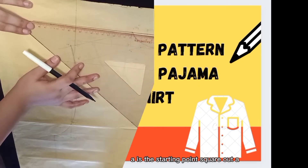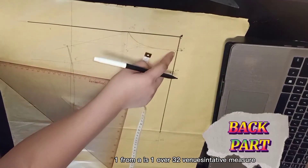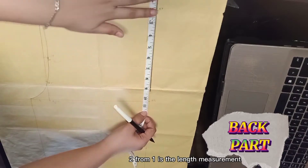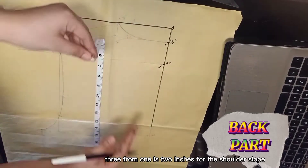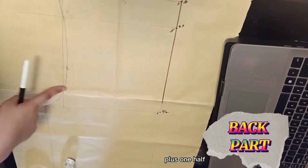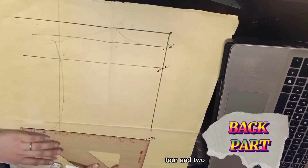Back part: A is the starting point. Square out. A to 1 is 1 over 32 when using tape measure. From 1 is the length measurement. We have 2: 8 inches. 3 from 1 is 2 inches for the shoulder slope. 4 from 3 is the arm side depth measurement plus 1. Square out points 1, 3, 4, and 2.